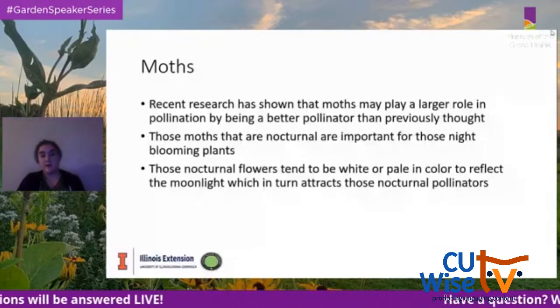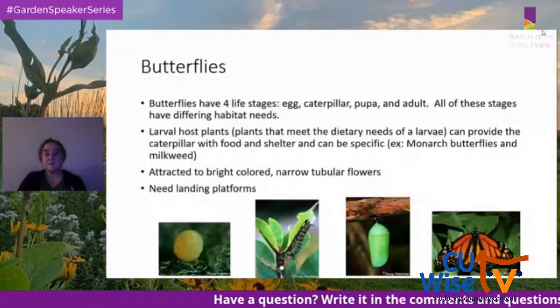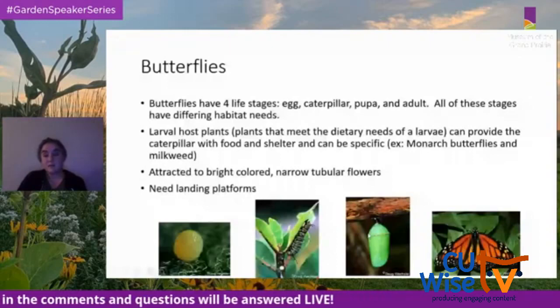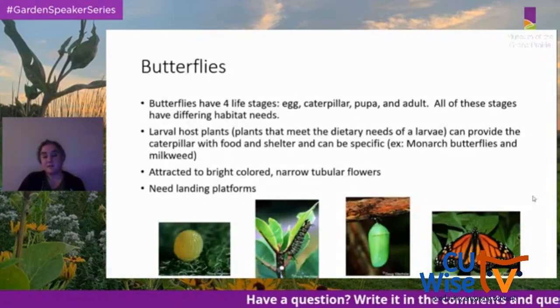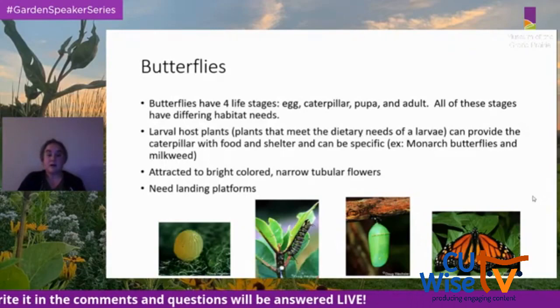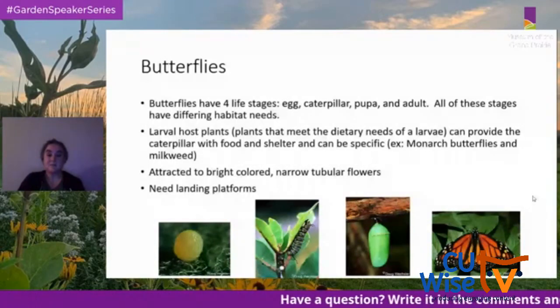Butterflies have four life stages: egg, caterpillar, pupa, and adult — all with differing habitat needs. Larval host plants meet the dietary needs of larvae and provide food and shelter for caterpillars. These can be very specific, like monarch butterflies preferring milkweed. Butterflies are attracted to brightly colored, narrow tubular flowers and need landing platforms to hang on to the flower.